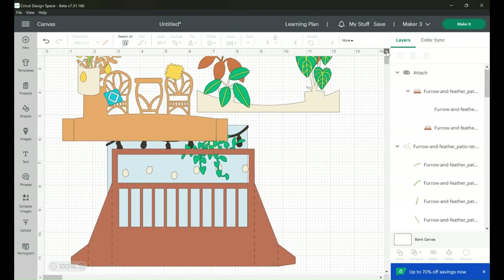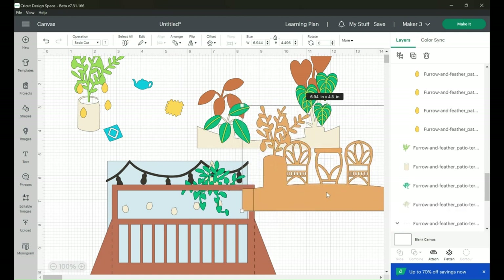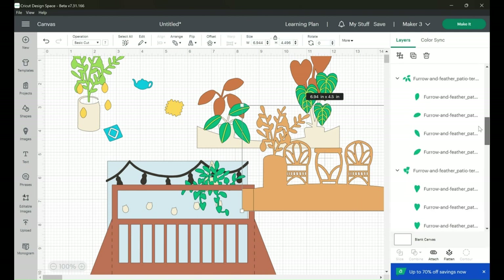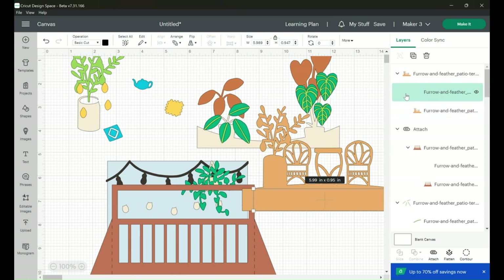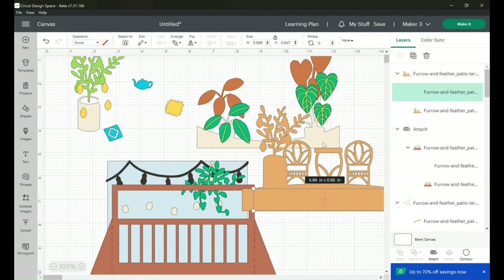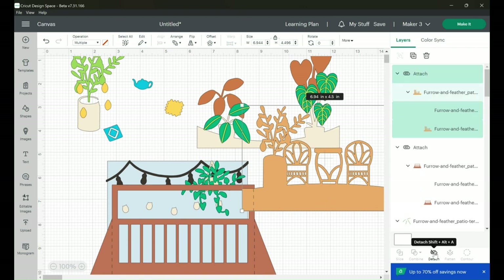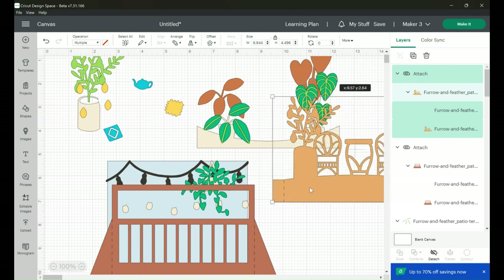We have to do the same thing for the chair image with the planter background. In the layers panel find that image, check that the score lines say Basic Cut, go to the Operations toolbar, scroll down, click Score, then hold Shift, select over that image, and click Attach. Now this piece will cut and score on one image together.